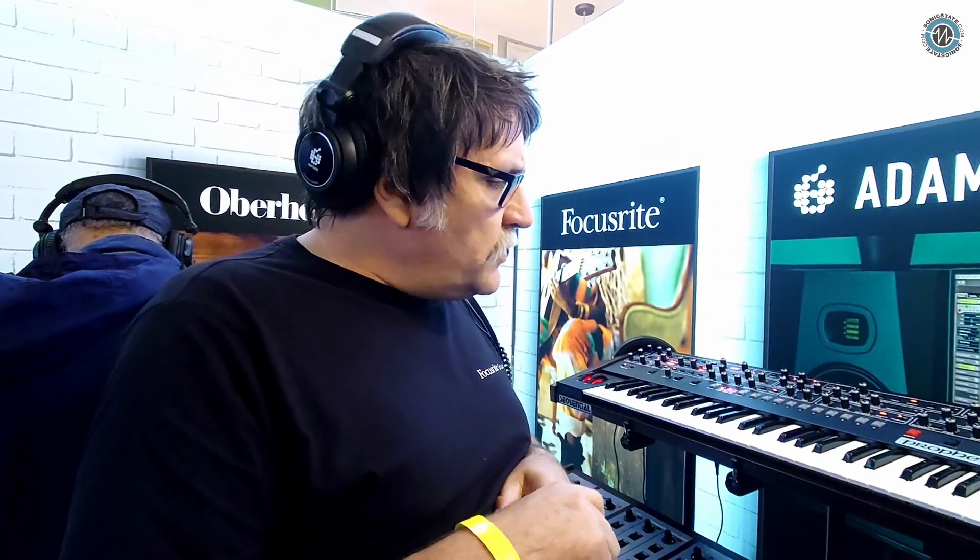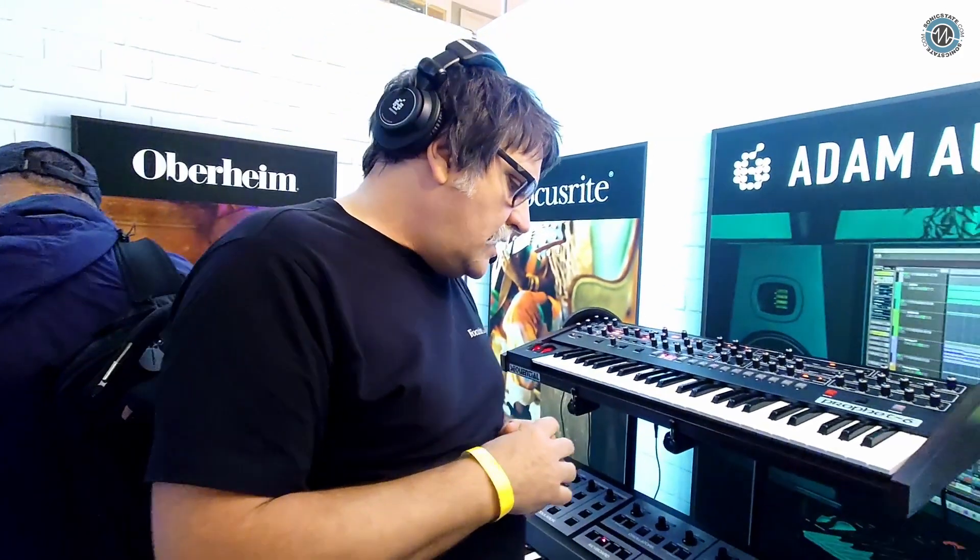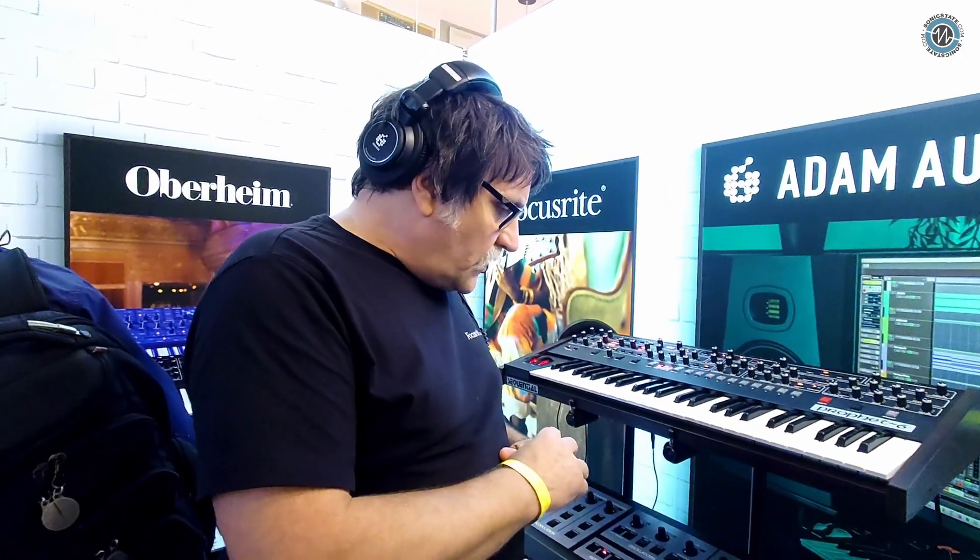We've got MPE in there now as well — three planes of MPE, where on the Z axis you can define what CC value you want controlled there, and you've got pressure of course. Also it's got poly chaining on it as well, in case you needed more than one. The cheeky thing is it's poly chaining for up to four — so if you want a 32-voice Oberheim, go fill your boots.